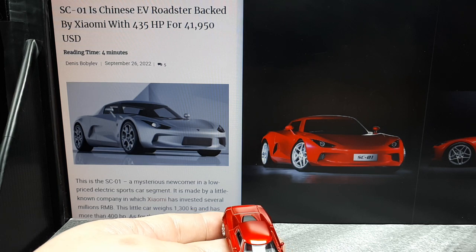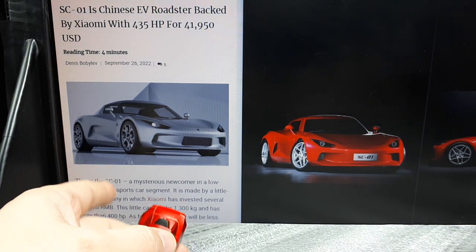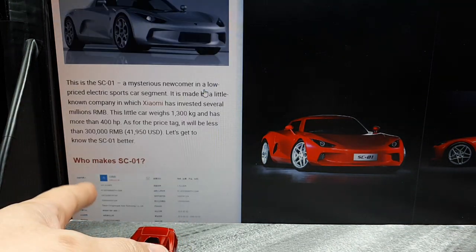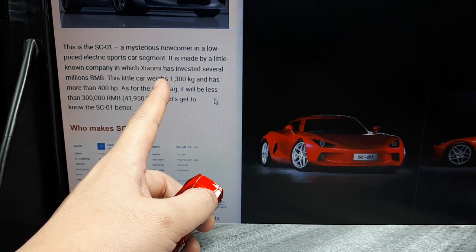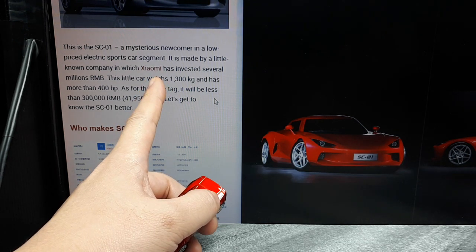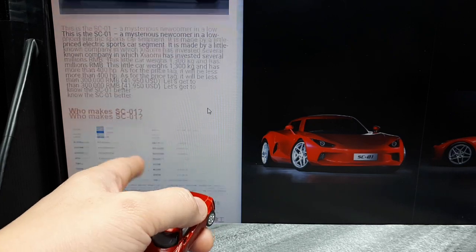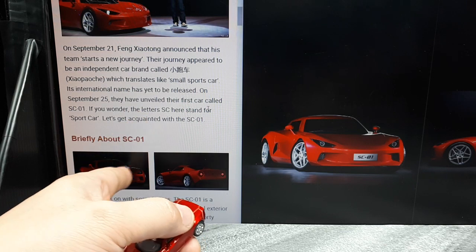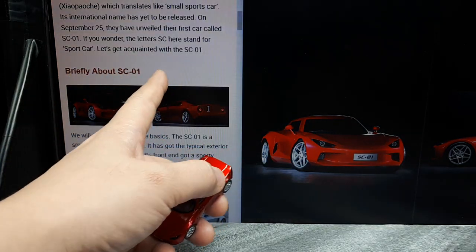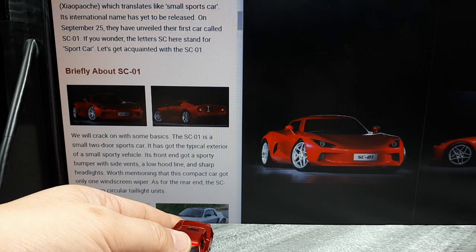This article is by China News, carnewschina.com. It's saying 435 horsepower for around $42,000 — that seems like a pretty good deal. Xiaomi makes scooters, basically household items, vacuums and stuff like that. Really cool design. In fact, I own an electric screwdriver from them. Sports car — the SU7 is probably their first sports car this company is doing.